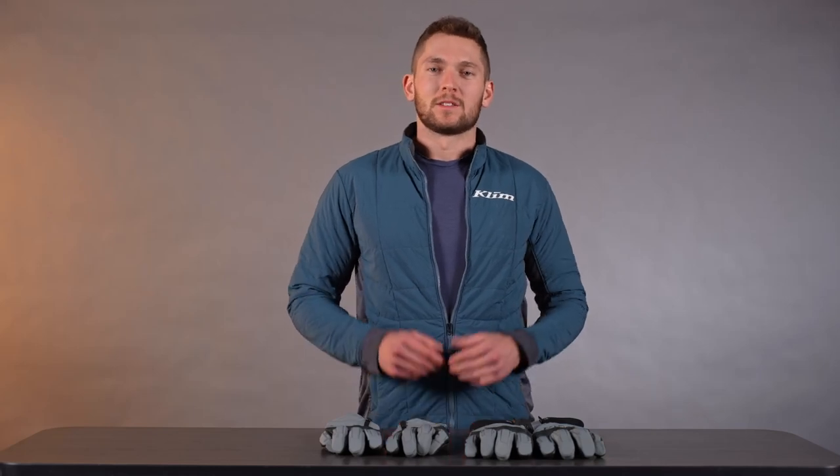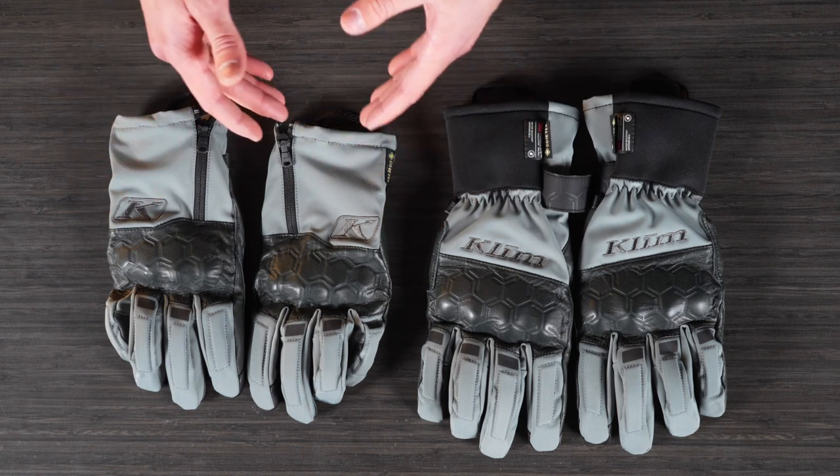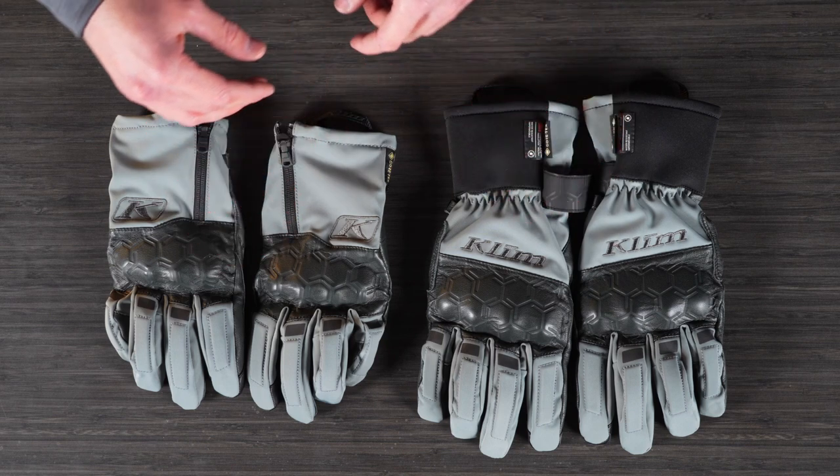Hello everyone, Lucas Heddy here with Climb. Today we're looking at the newly redesigned Vanguard Gore-Tex Long and Vanguard Gore-Tex Short gloves. These are street touring gloves, Gore-Tex for weather protection, and there are a few key differences between these two, so we'll try to walk through them here.